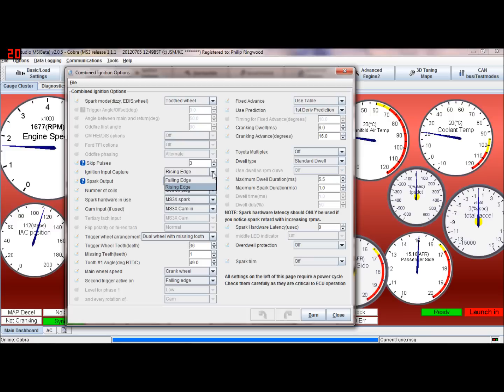Ignition capture is basically the way the trigger falls within the ECU, depending on how it's wired. I generally wire Hall sensors so they're falling edge — so a 5V or 12V Hall sensor will be falling edge. If you've got a VR sensor I wire them as rising edge, so a Ford or Vauxhall 36-1 wheel with a VR sensor will be rising edge. Some Volkswagens use a 60-2 wheel with a Hall sensor, and those would be falling edge.